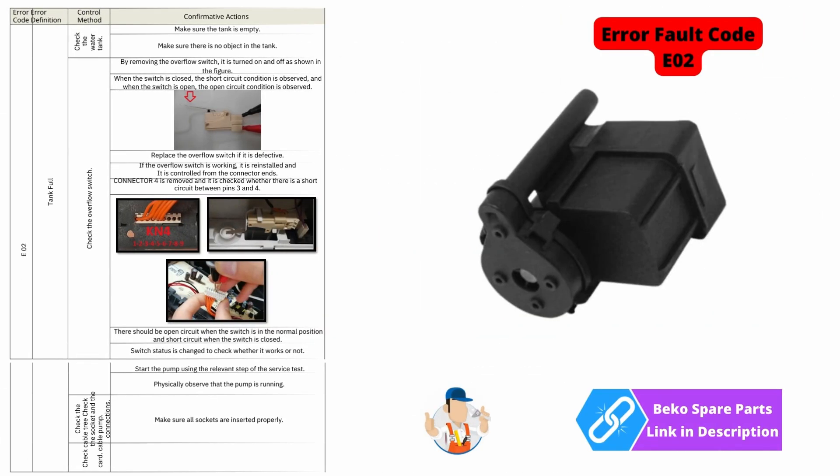E02 — the tank light may be showing it's always full. You want to make sure you check the wiring going to the pressure switch, make sure the pump is working correctly and transferring water. It's also worth checking all the passageways where the water flows to ensure there is no blockage — I have come across many blockages on these systems in the past.